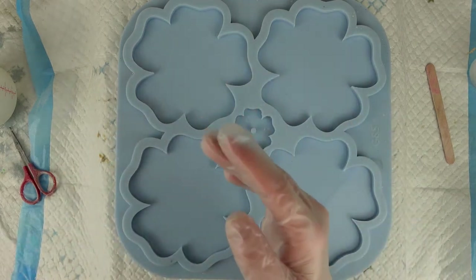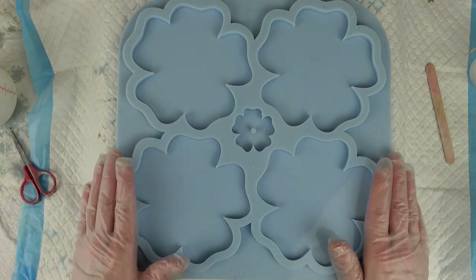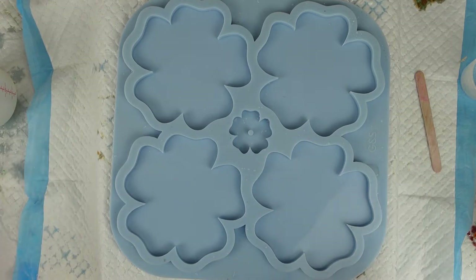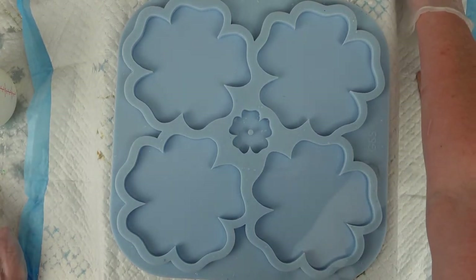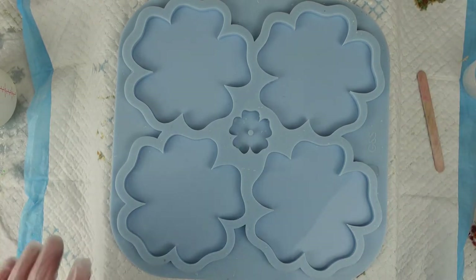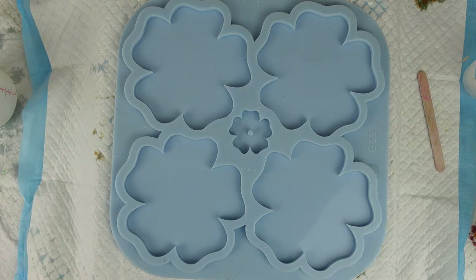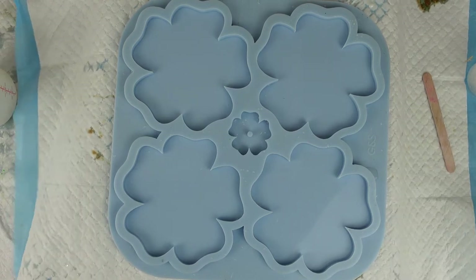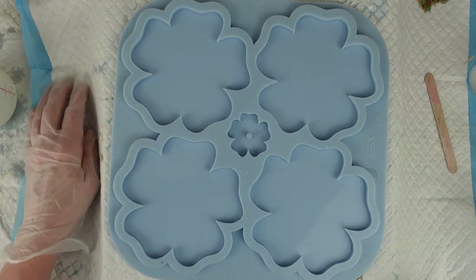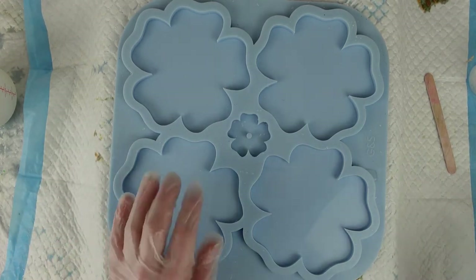Hi there, welcome back to Resin by Drew. Today I'm going to make some 3D bloom flowers but I'm going to do them slightly differently. I'm going to use my normal white pigment paste to do the blooms but I'm also going to do another layer of blooms using mica powder. I have done just mica powder blooms before and they've worked out nicely, but I thought to double my chances I would include the white pigment as well. So let's get going.